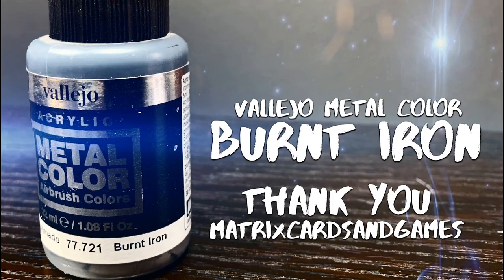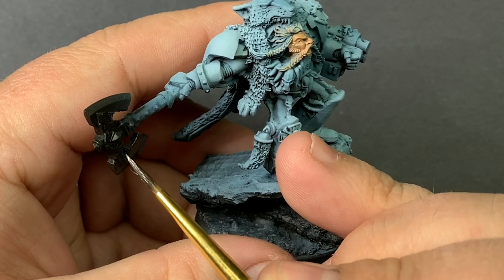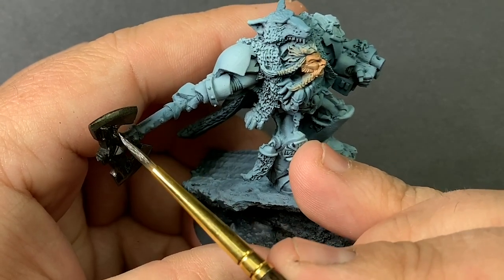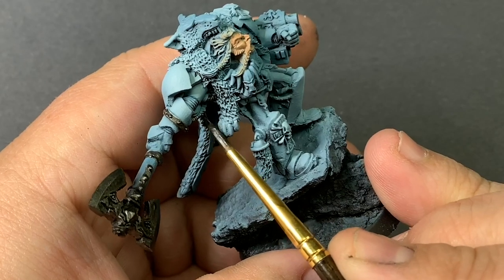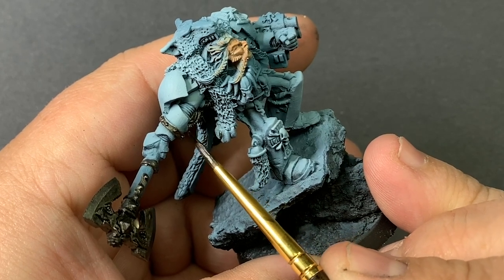Vallejo Metal Color Burnt Iron as a base coat for all of the silver metallic bits. I wanted something a little bit different for the metals on Logan, so I opted for this really dark metal. That way when we come in and highlight it with a lighter silver, it has a nice dark finish to it that still looks really metallic.